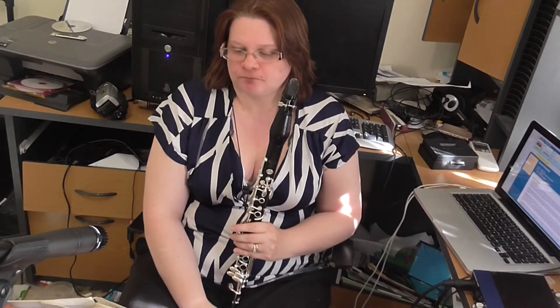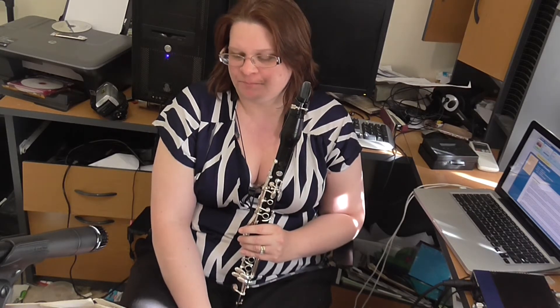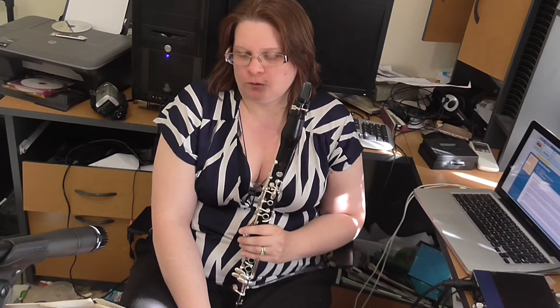And there you have it. I hope it's been quite a comprehensive guide into the second page of the Nielsen Concerto leading up to the cadenza. So the next lecture, we'll be looking at the cadenza alone.